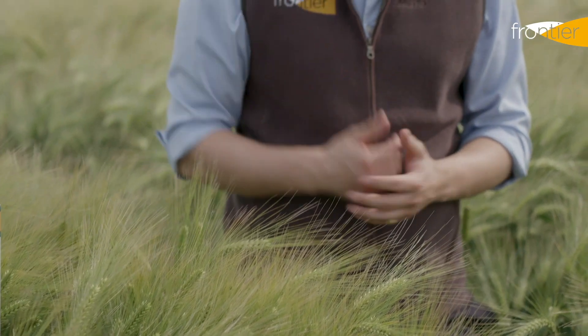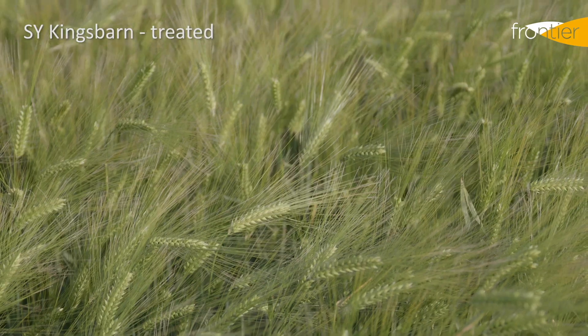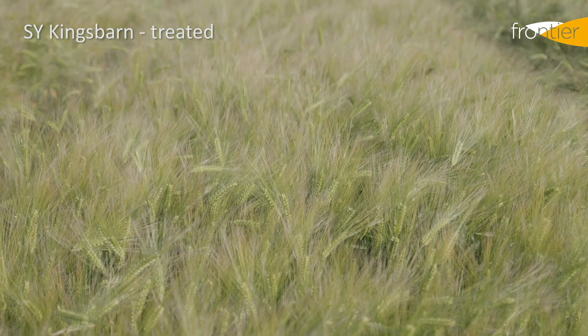Hybrid barleys, such as this one, S.Y. King's Barn, will consistently out-yield their conventional counterparts. Other advantages of hybrid crops are that significant vigour, which allows for later drilling of our hybrid barley varieties, and also provides much greater competition to grass weeds.